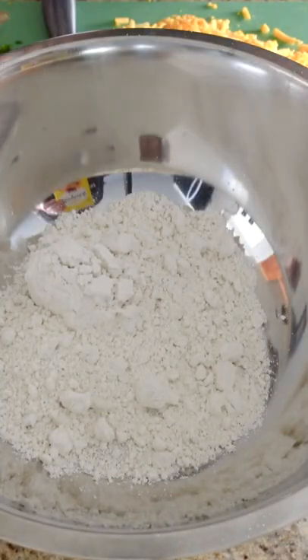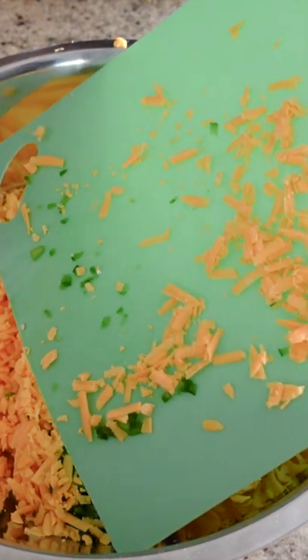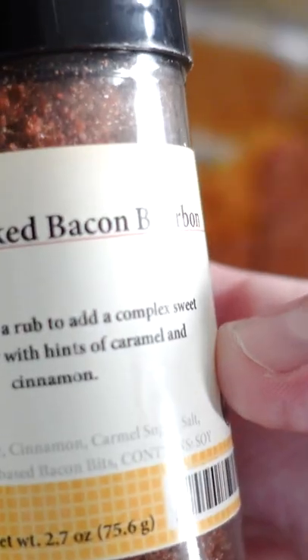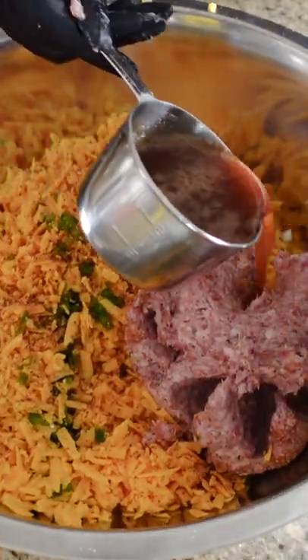One and three quarters cup of biscuit mix. Pound of shredded cheddar. One whole jalapeño. Our sausage — Jaben, one that Cooking with Rye turned us on to actually. Beer and barbecue sauce mix.